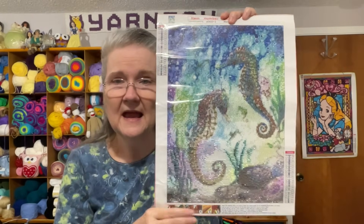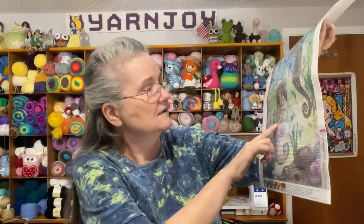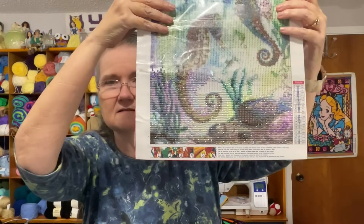I'm also working on a diamond painting project — the seahorse picture I want to do for one of my bathrooms. I'll show you what I've done: I've gotten a lot of this bottom section done, up to a certain point, but there are still some empty spots. Let me hold the plastic up so you can see it better.